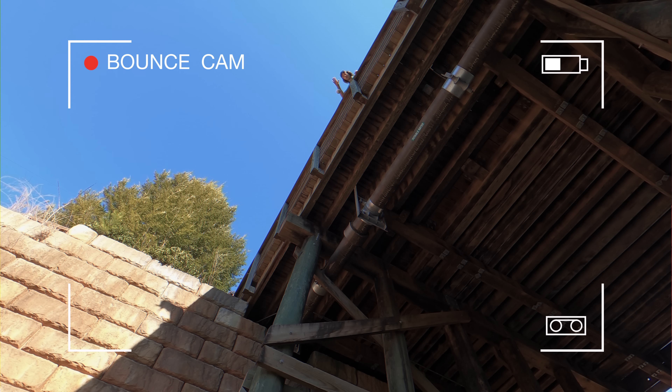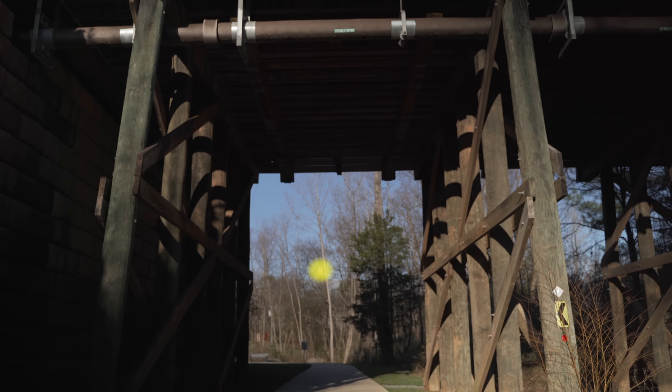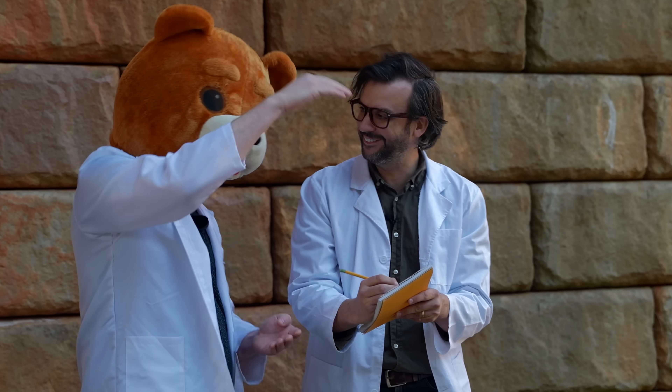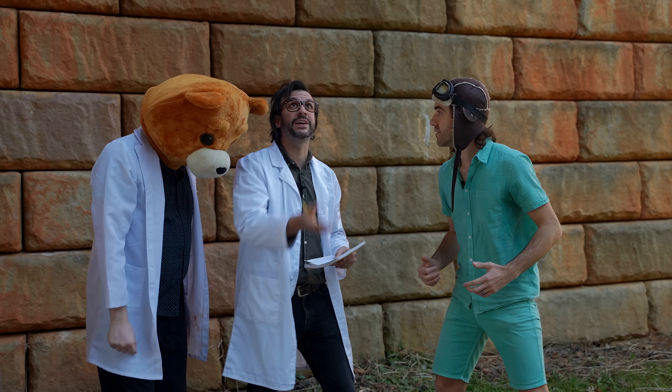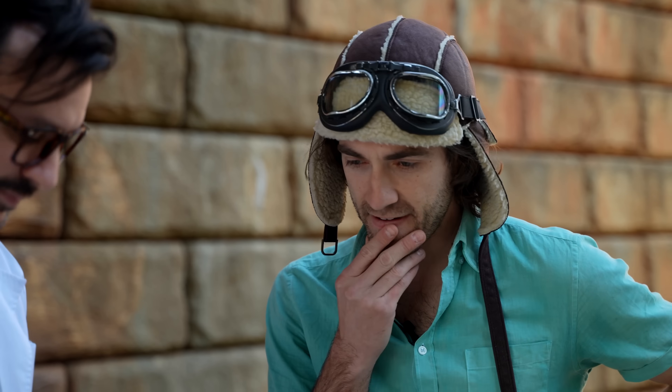Whoa, let's see that again! Let's see how high it got — pretty good! Not bad, Danny. Let's try a few more and see if we get any higher bounces.